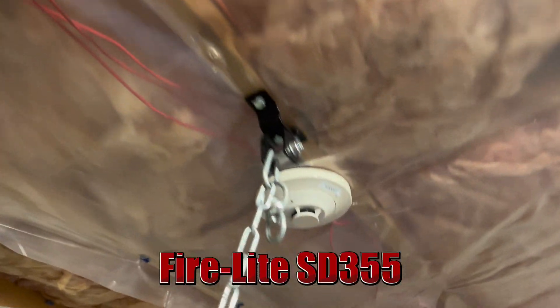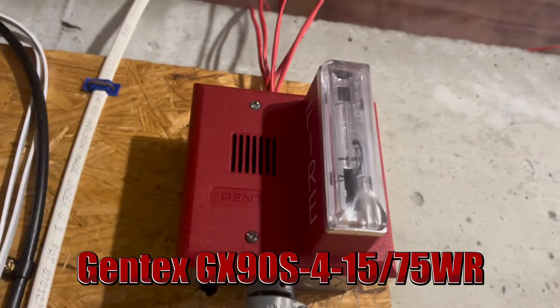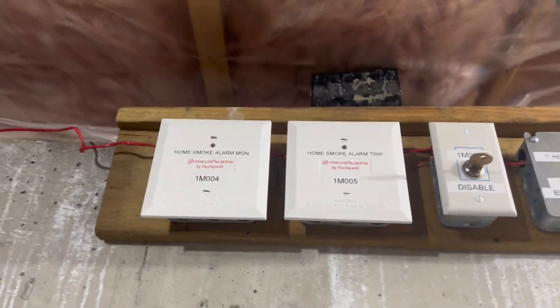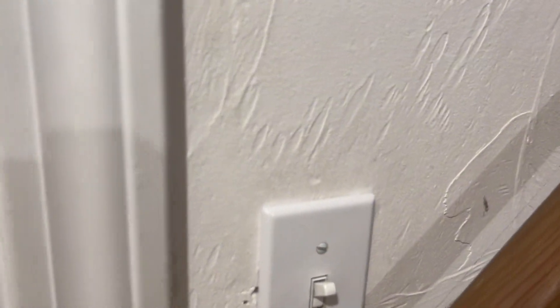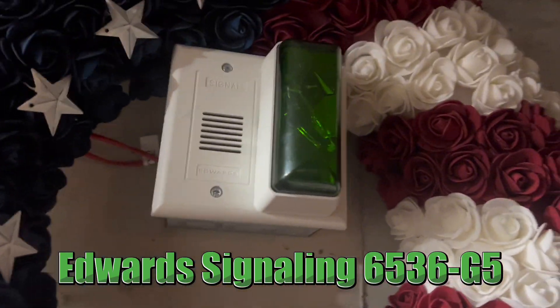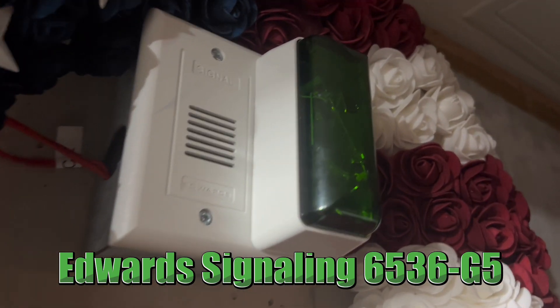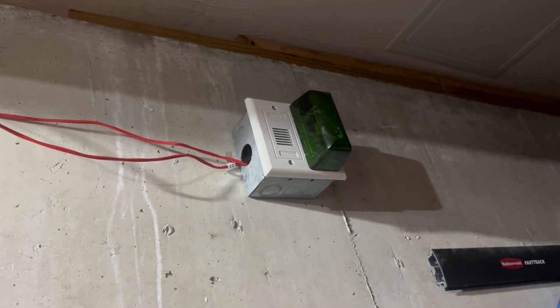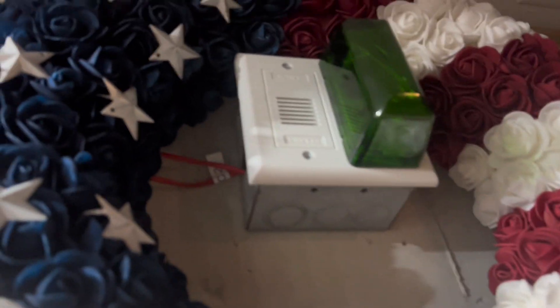In here, we have a Firelight SD355 — this has not moved — and we have a Gentex GX90. I'm not even going to try the model number on this; I'll show it on the screen though. FCI-MS7A, like last time. Smoke alarm stuff — this is not going to change, so I might just stop showing this on camera. And in here is something actually pretty special. I don't know what the model number is, but it'll be on the screen. We have an EST horn strobe, Mini Horn strobe, with a green lens. I did not make this custom, but this is a genuine EST green lens. Green strobe. Looks pretty cool.